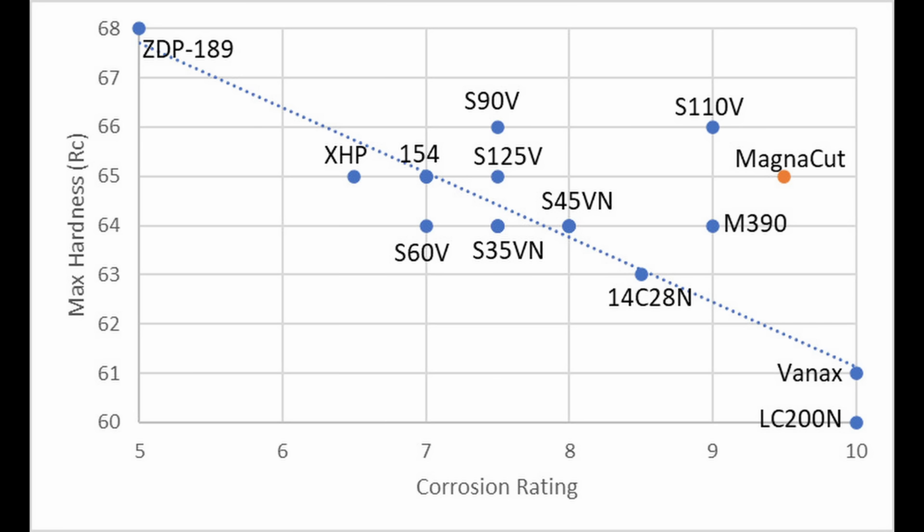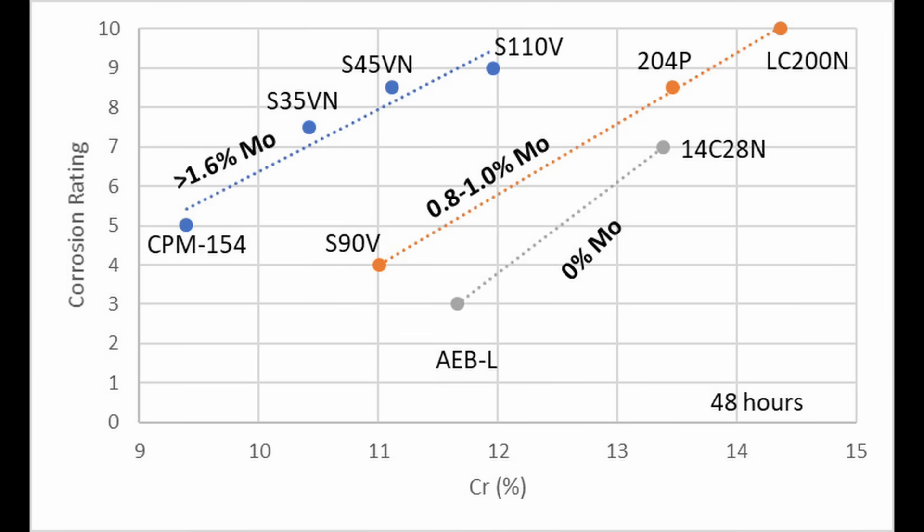There are other complicating parts to this trend line — it does not always perfectly correlate with chromium in solution. Molybdenum, for example, is an element known to improve pitting resistance and to strengthen the chromium oxide passive film. In tests I did with 1% saltwater, there was an improvement in corrosion resistance for a given chromium in solution if the molybdenum was increased. CPM-154, with its high molybdenum content of 4%, had acceptable corrosion resistance even with only 9.5% chromium in solution.